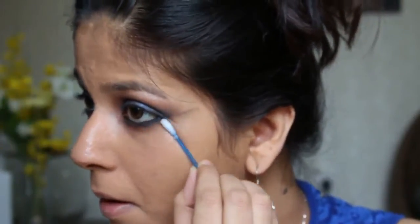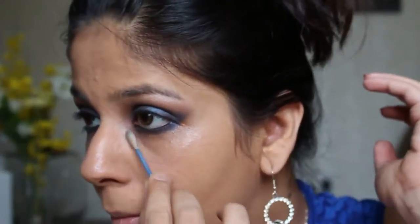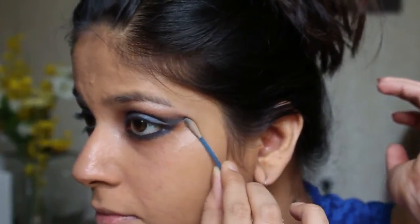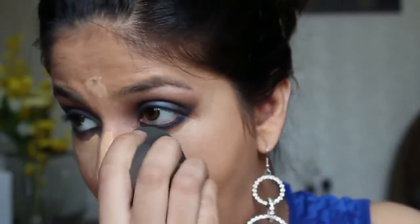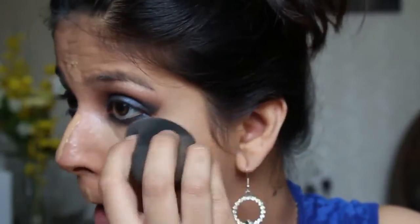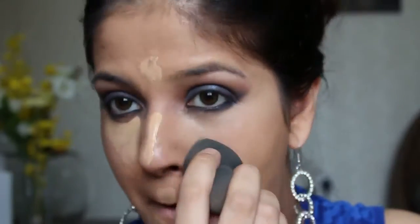If you have any fallen eyeshadows, you can go ahead and clean that out using a white wipe, or you can dip a cotton swab in makeup remover — like what I've done — and clean out any eyeshadow. After cleaning out any fallen eyeshadow, we can apply concealer. I'm using Maybelline Fit Me Concealer in shade 25, applying it in an inverted triangle shape under my eyes to lift my eyes, and also on the bridge of my nose, my forehead, my cupid's bow, and on my chin. I blend that out using a damp beauty blender.